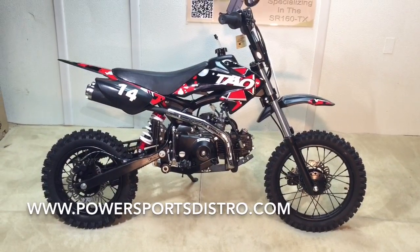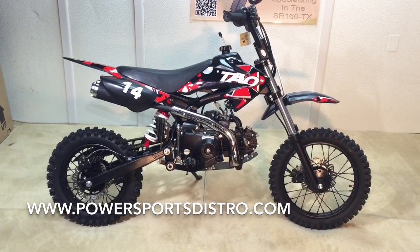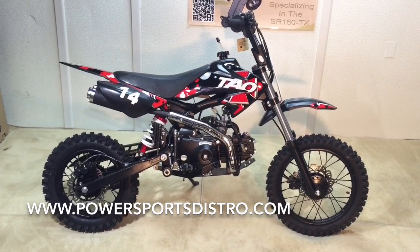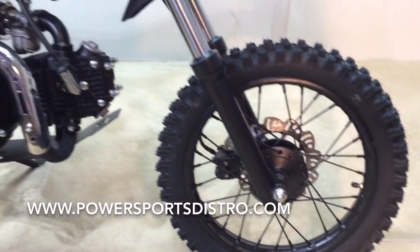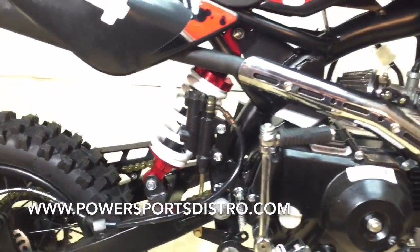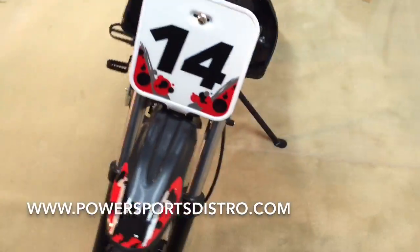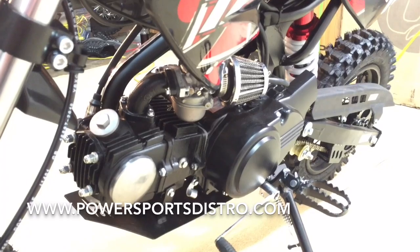And here we are with our finished product — the Tata DB14 110cc semi-automatic. It's a pretty sweet machine, under $1,000 delivered to your house. Let's check it out up close: nice wheels, disc brakes, sweet engine, exhaust, nice shock, awesome rear wheel, disc brake. Can't beat that deal right there.